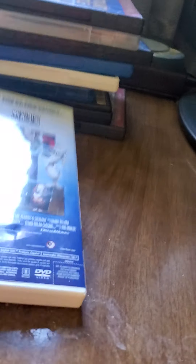First off is Mr. Peabody and Sherman. Here's the front, spine, and back. I need to get the disc out of my Blu-ray player. Here's the disc from Mr. Peabody and Sherman. Oh, and say hi to Teddy.